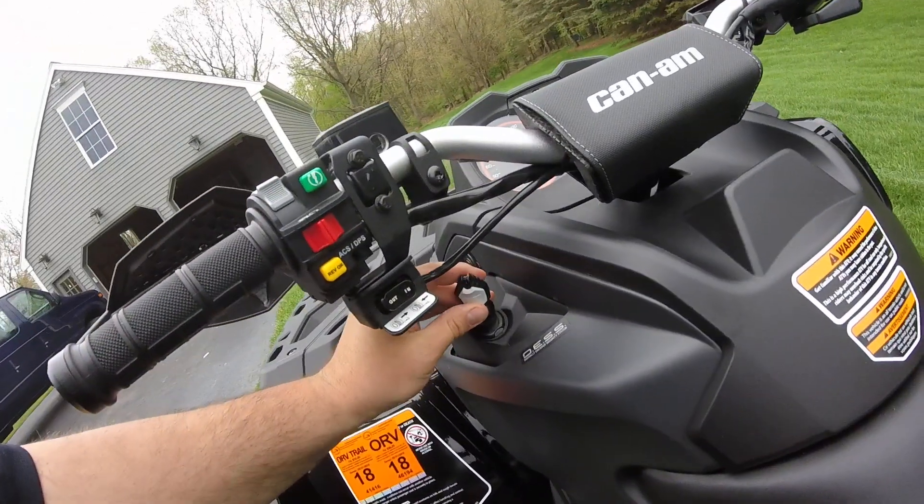Just pops right on here. 1000 cc — we got the Max. Beautiful paint job they did on these things; they just did an extraordinary job. We've got the box-adjustable SST g2 shock rear ends with one, two, and three adjustments back here.